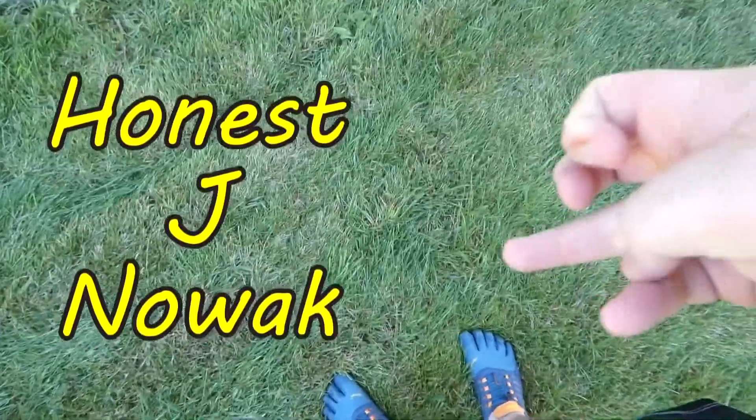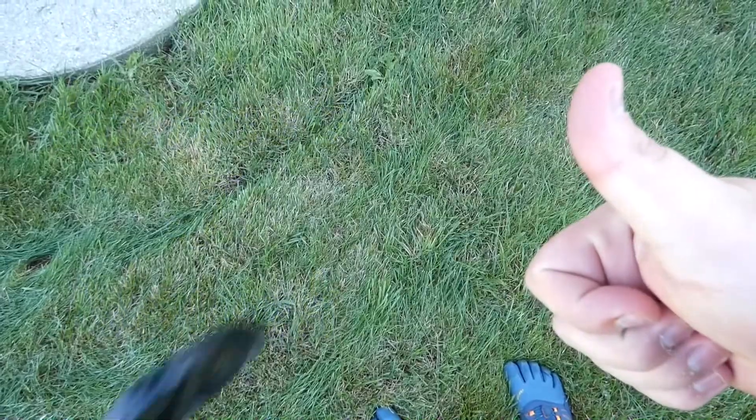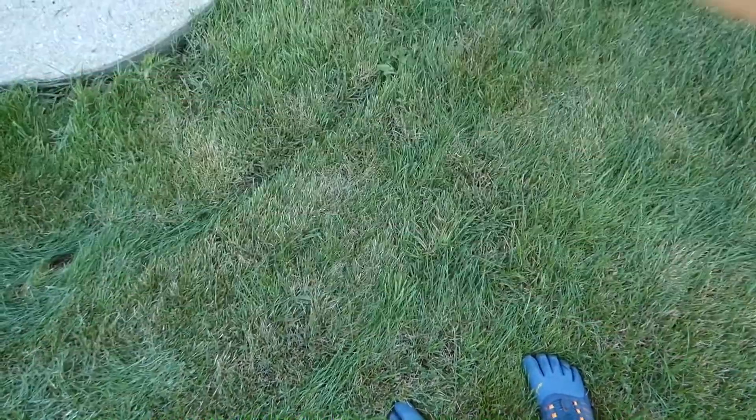Honest J. Nowak. A pleasure to meet y'all at last, and welcome back to Honest J. Nowak. So today, I'm going to go ahead and get to some more subjects here, because there's been a lot that I've got lately. So I'm going to talk about filters.